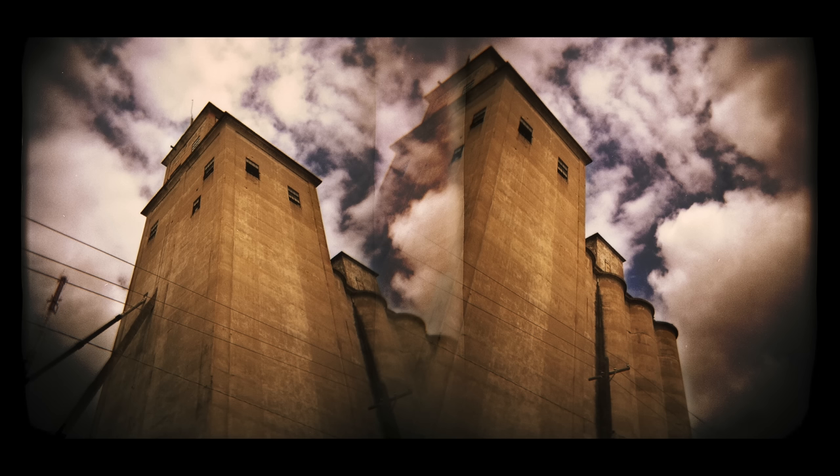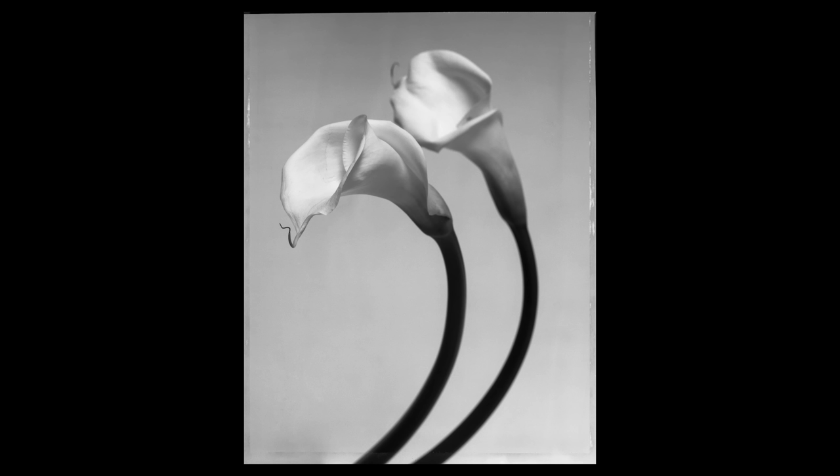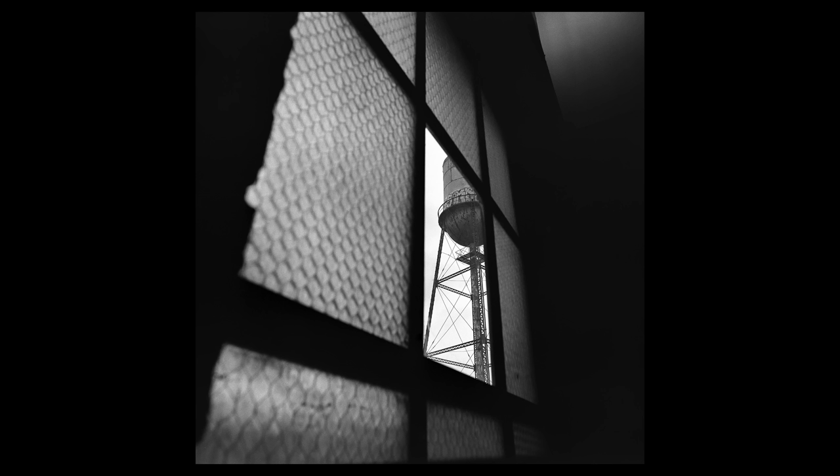I couldn't afford it, so I would shoot on Holgas and old vintage film cameras. The closest I could get to a Leica was shooting on old Feds, the Russian Leica copies. Looking back at that period now, I'm actually really proud of some of that early work because I had to try really hard. Working on such modest gear is how I actually learned photography, and that's something I recommend to anybody.